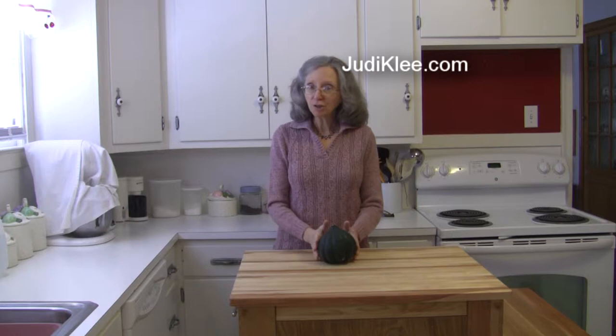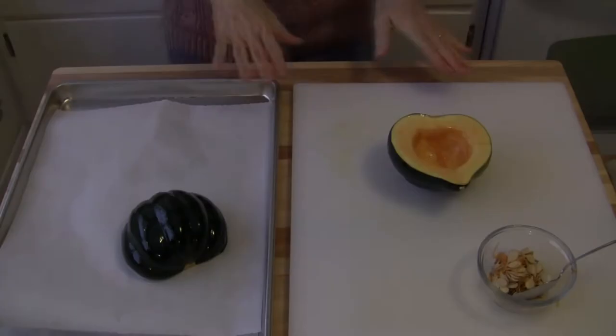Hi, this is Judy at Judy in the Kitchen. Today I'm going to show you how to make a delicious cranberry orange acorn squash.